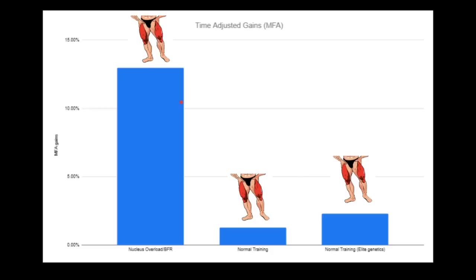They actually measured the gains after inflammation and after cell swelling went down, and that's what makes the study so amazing. These researchers know that with that kind of volume, you're going to have some swelling. So they actually wait until the swelling goes down — usually after three days, sometimes even 10 days — and wait until everything is accounted for, including water retention. Even after you account for all these factors, Nucleus Overload destroys every other training method. And again, the results were mainly due to the frequency, not the BFR.